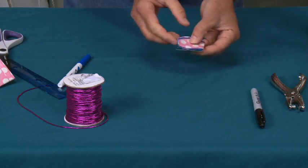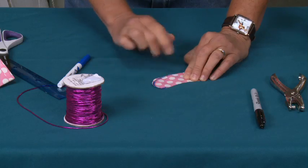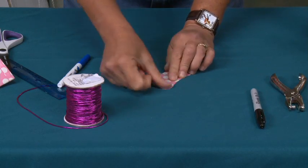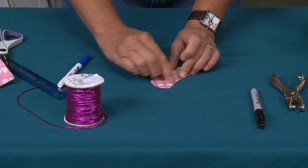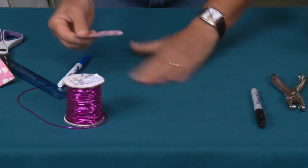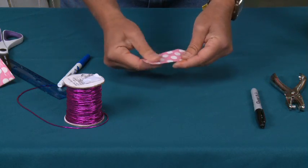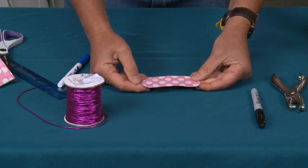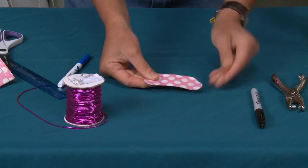Watch this — this is the great thing about the dry erase marker. It's like it never even existed. You can use that whenever you're doing patterns because it will just erase right off. Now, one thing I have learned is you don't want to let it sit for a long period of time. If you let it sit for like a half hour or more, it will leave little stains. So you do want to just use it when you need it.